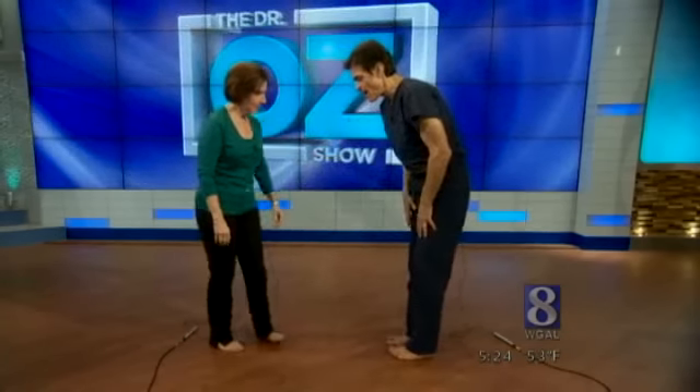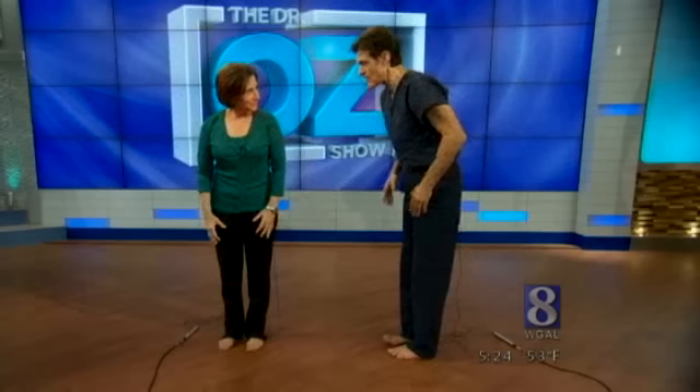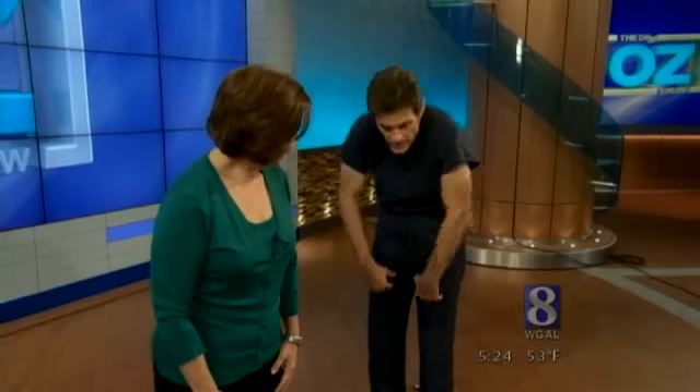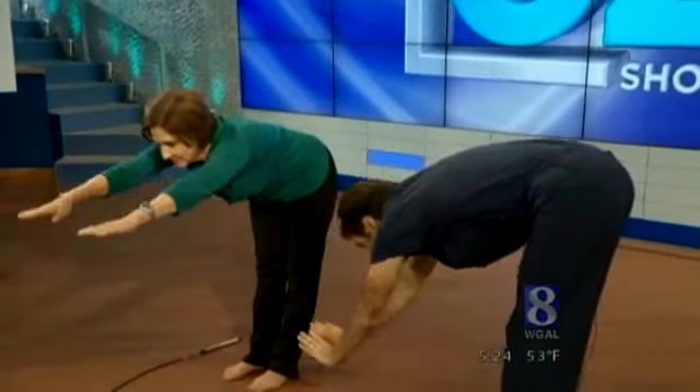I'm going to show you something. It's important to do it right. You want to bend at the hip — not hunch your back to make it look good. So you want to gain air with your hands, lean way forward, and then come down with your hands to the ground.